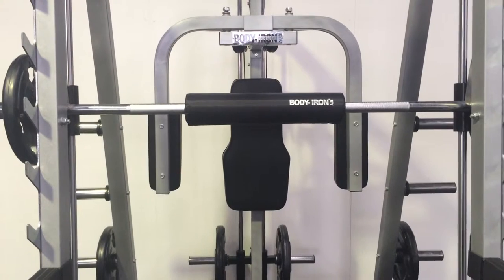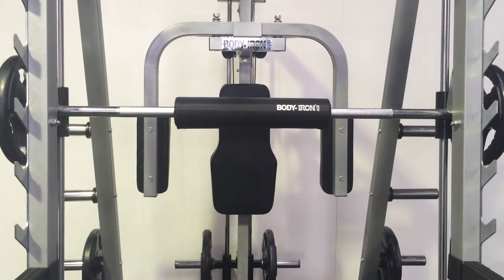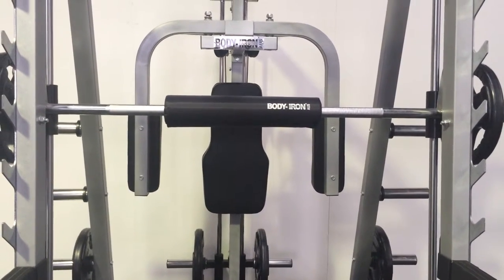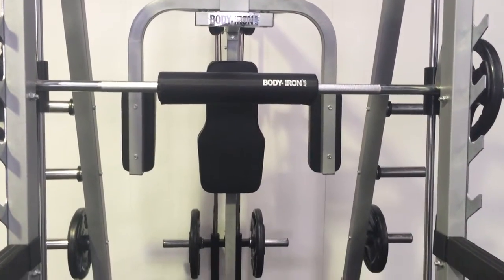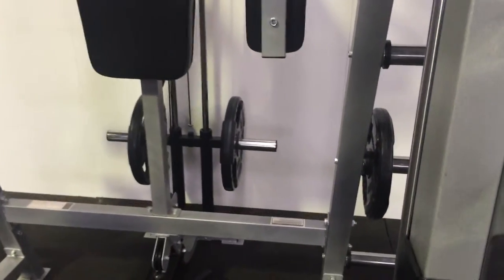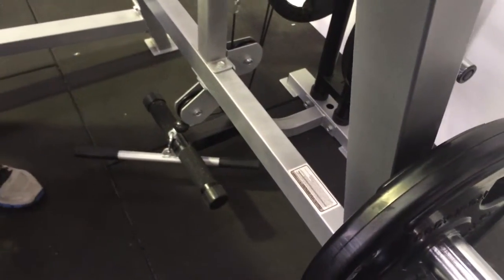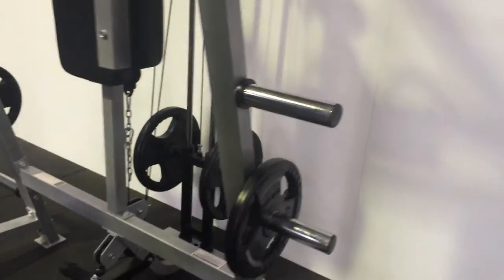In addition to the Smith machine and its racking mechanism, you can add attachments to the Deluxe Smith machine. A great feature is that you can add your own weight plates to add resistance for your cable attachments. The attachments include a low row system that you can use for different versions of low rows, bicep curls, or single arm curls.